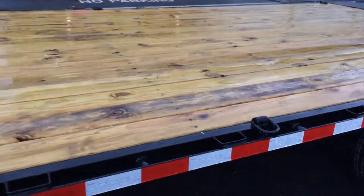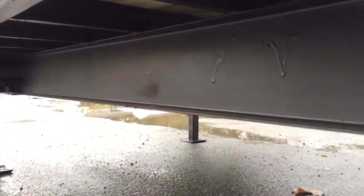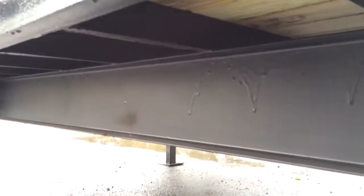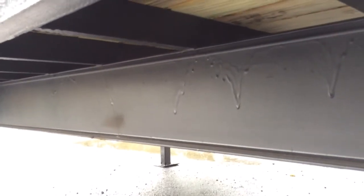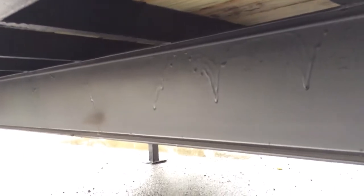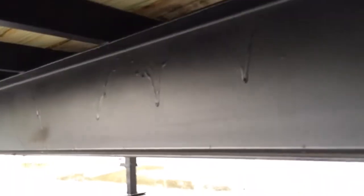A treated deck is standard. One of the most important features of this trailer is the underside, which many people don't look at, but it is undercoated on the whole underside. The undercoating does not react with acid rain and salt like a traditional painted trailer would — very durable. It's the same thing they use on the underside of their cargo trailers.